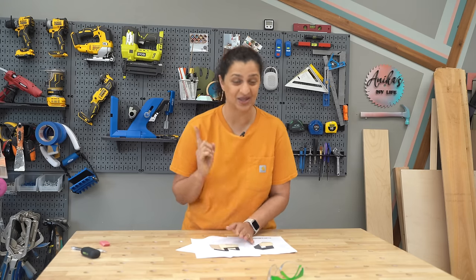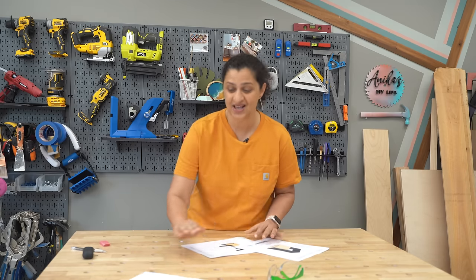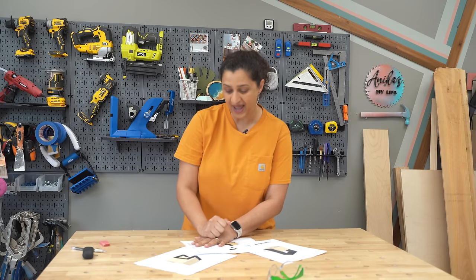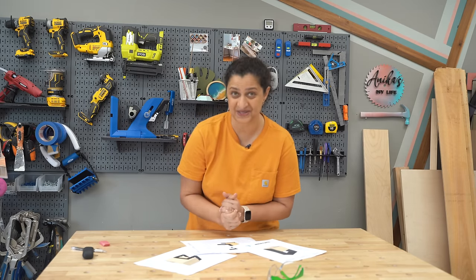Today we are building not one, not two, but three planters, and all of these planters are super easy to build. Very straightforward. I have the plans for you and they should probably take you about half an hour to an hour to put together.